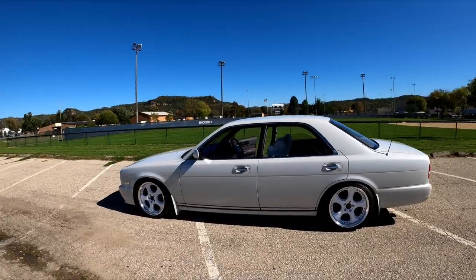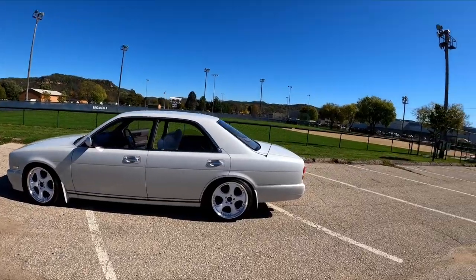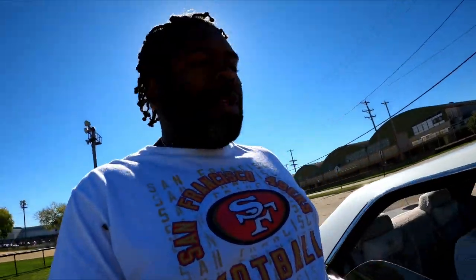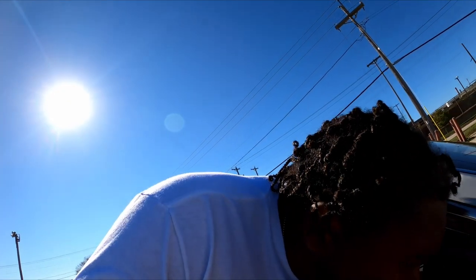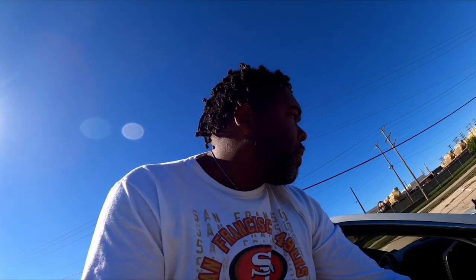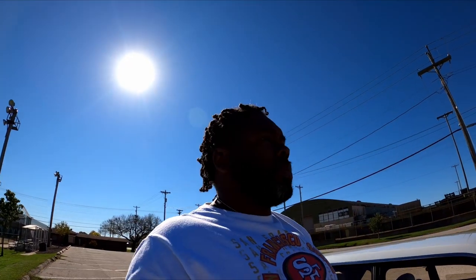The VG30 is basically the same as — just a detuned, not-as-cool version of the 300Z engine from the same era. I'll throw these windows back up. I also have two batteries, which is cool.